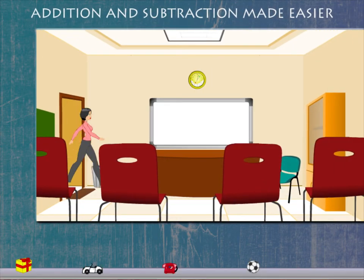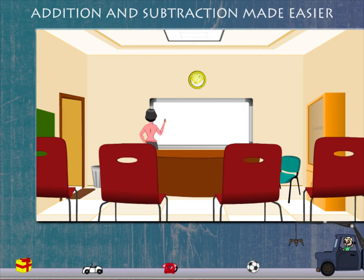Addition and subtraction made easier. Teacher Lucy has something to tell us.